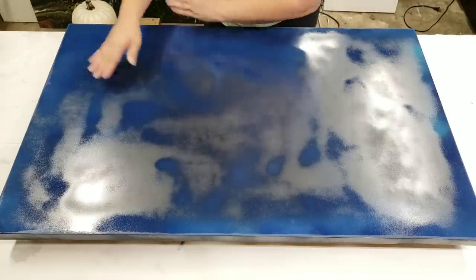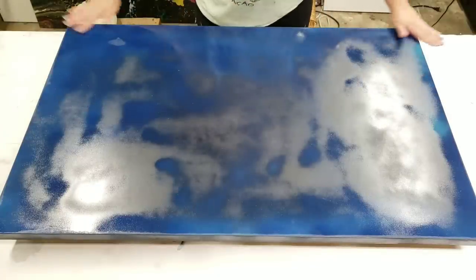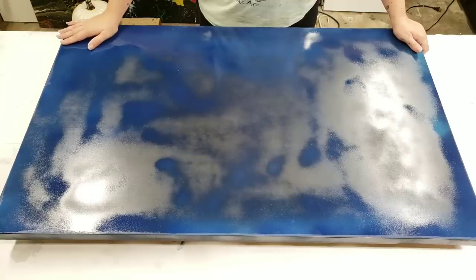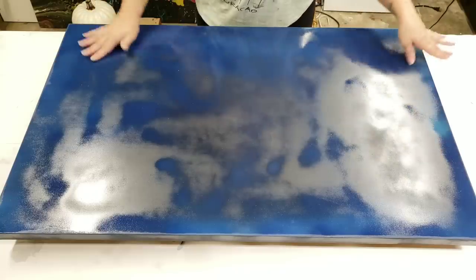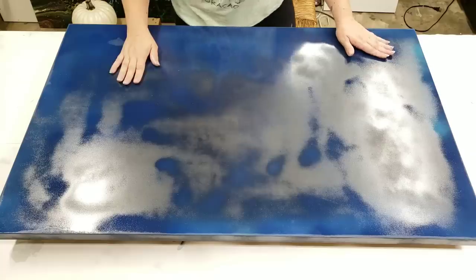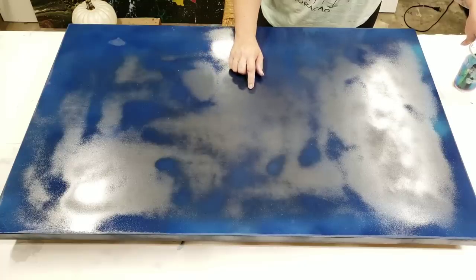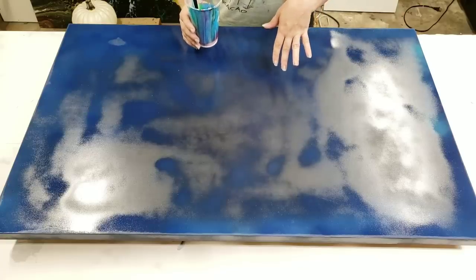Hey guys, Mixed Media Girl here. Today we're going to acrylic pour on this table. This is just an Ikea tabletop — I already took the legs off and got it for like five bucks at a rummage sale. It's a decent size, something like two and a half by three and a half feet, with the taller legs. We're going to pour on this, and stick around till the end because I actually already did a pour on it and I'm going to tell you what happened.